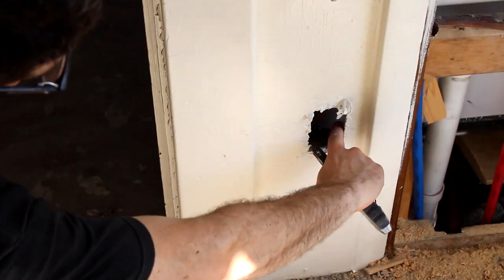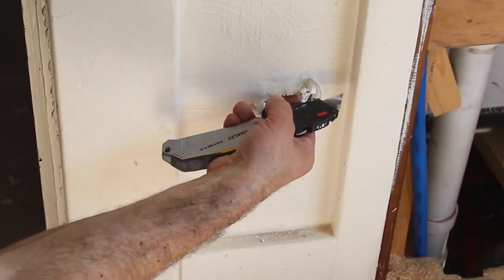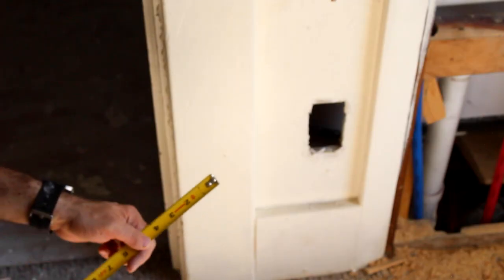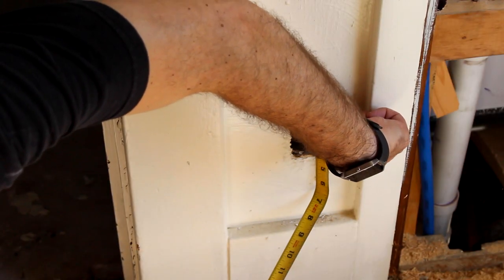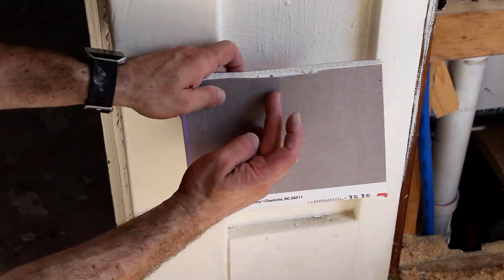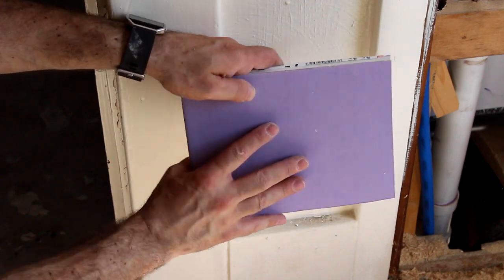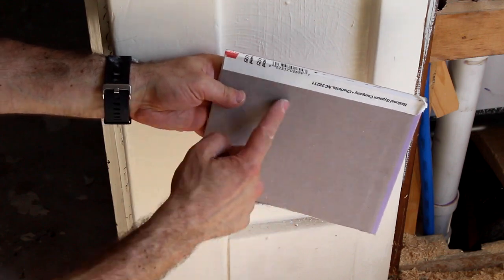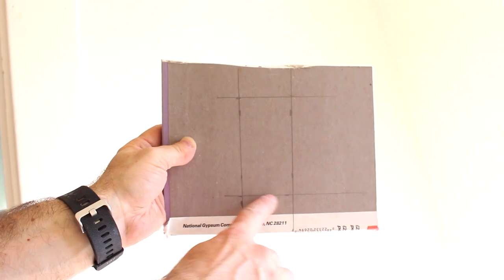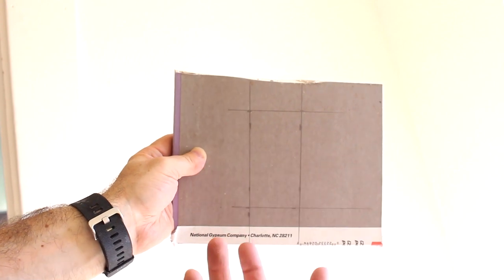First thing I like to do is check around all four sides and see how this was installed. In this case, this is just a flap of paper, so I'm going to cut this out. This is about 3 and 7/8 inches tall by about 2 inches. So all I'm going to do is trace that on the back of the drywall. This is the front of some scrap purple board I have. I'm just going to trace the dimensions on the back. These are my 2-inch marks right here, and then my 3 and 7/8 inch marks here. This is the rough outline of that outlet.